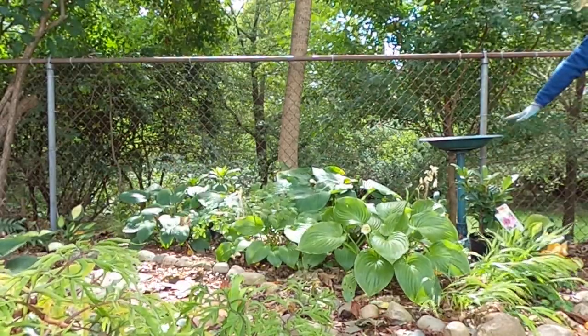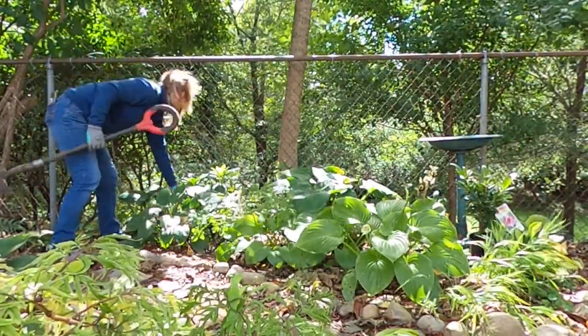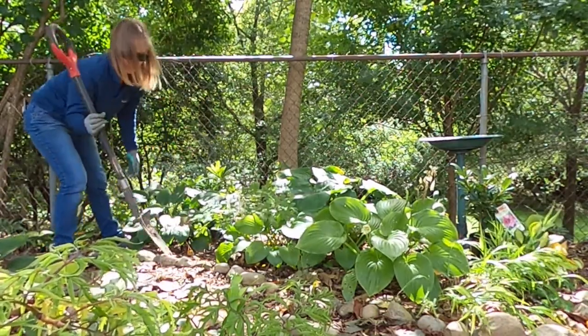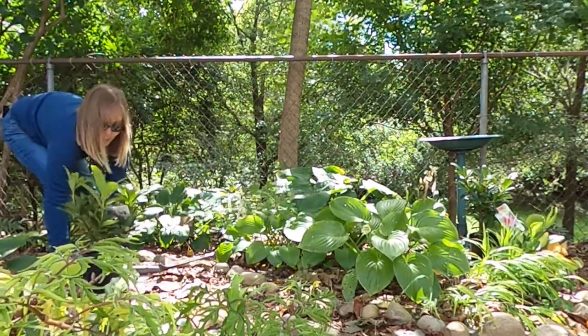I've got one here and then I have one over here. We'll get started with this one, we'll do that one, and then bring you in to show you what it looks like when we're done. Here we go!